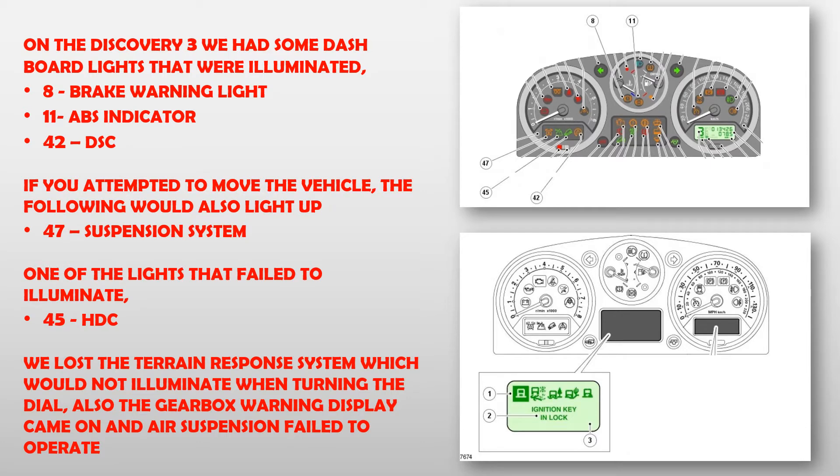On the Discovery 3 we had some dashboard lights that were illuminated: Brake Warning Light, ABS Indicator, DSC. If you attempted to move the vehicle, the following would also light up: Suspension System.